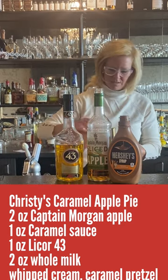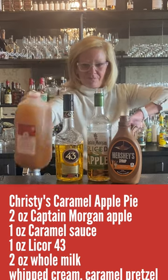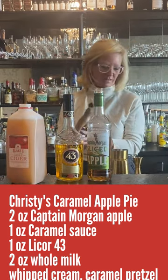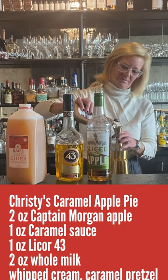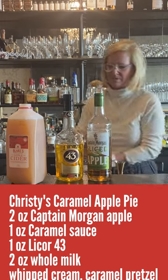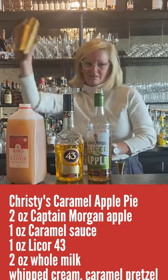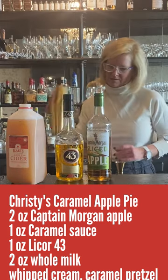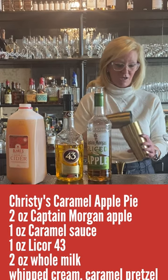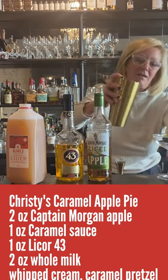Then I'm gonna do two ounces of apple cider and one ounce of the caramel sauce. Let's shake that up. All right, perfect — we're gonna serve this one in a coupe glass. It smells pretty good actually.